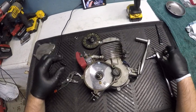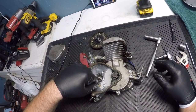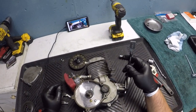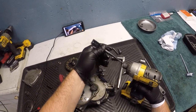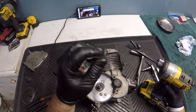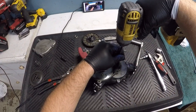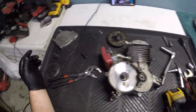That one's in there pretty good so I'll leave it for now. You can see the woodruff key right there. Now the easiest way to get this big flathead screw out is a spade bit with the tip ground off and an impact — this is the easiest way to get this off. You can use the hammer-style impact but I don't have one of those to show you.